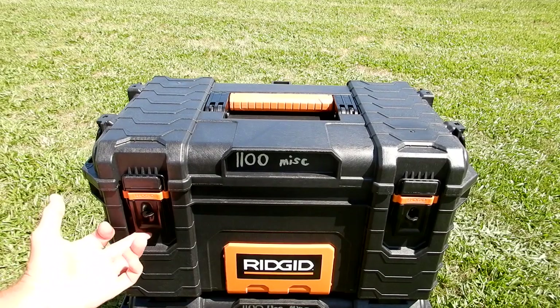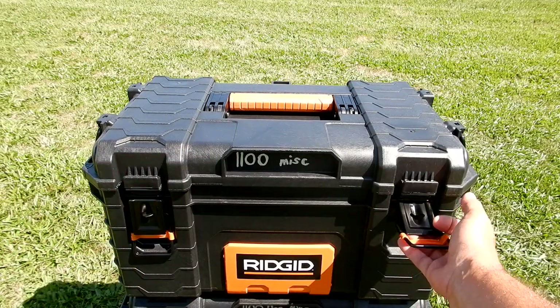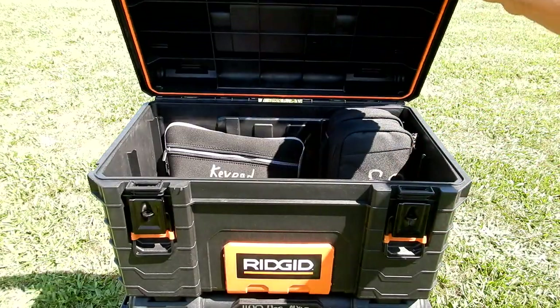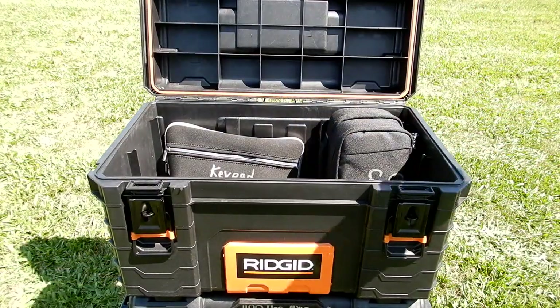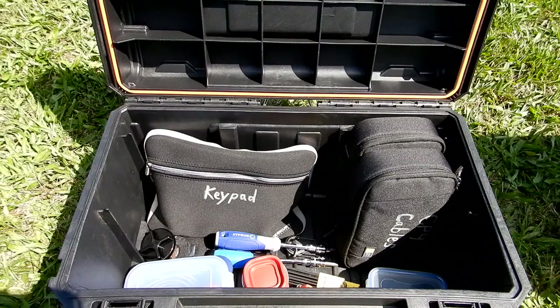These get really nice latches. You can see the orange weather seal here — it goes around the perimeter of the lid. Now we're looking inside the box labeled '1100 Miscellaneous.'